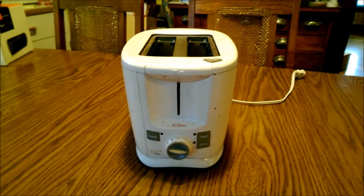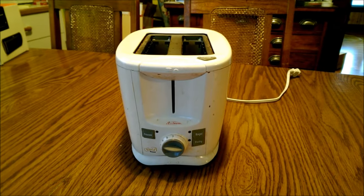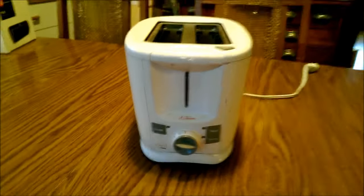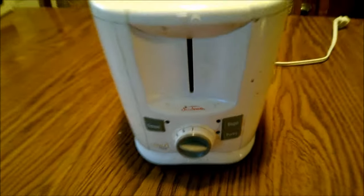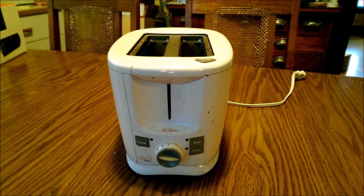Daddy's Tallboy here, and I want to go on and tell you a little story, sort of a rant about my toaster here. It's a Sunbeam. I've had it for probably 15 to 20 years somewhere in there. I got it a long time ago as a birthday gift, I believe.